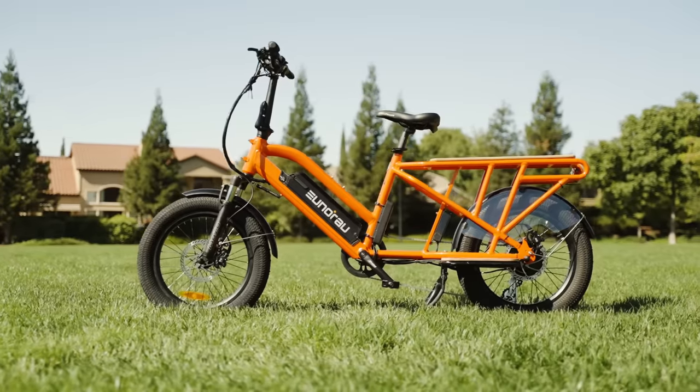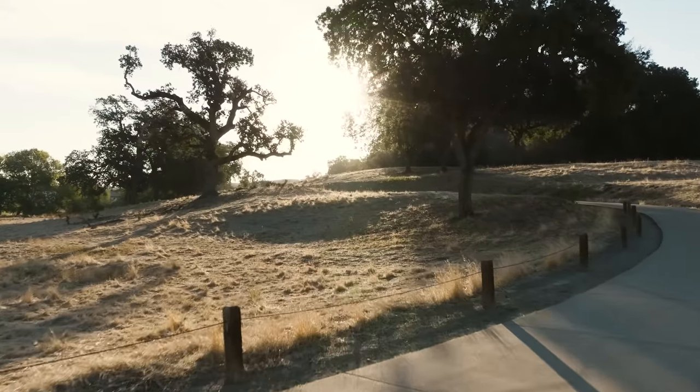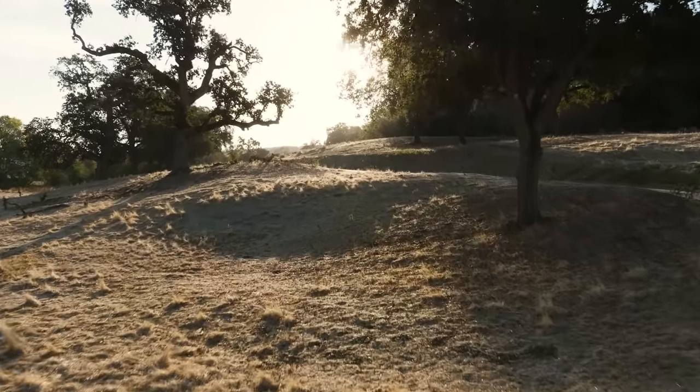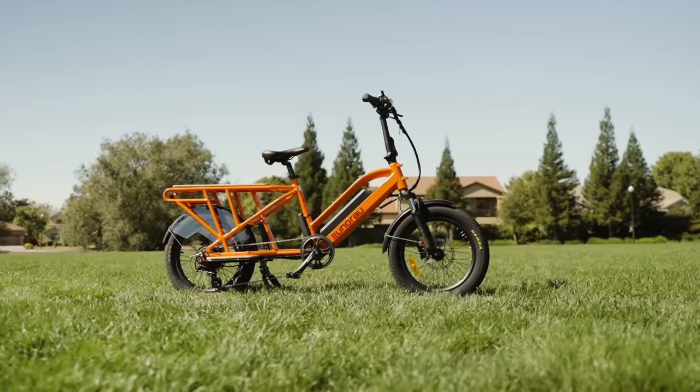What do you guys think of the G30 cargo? Let us know down in the comments below. Thanks for joining along for another e-bike review, awesome peeps. We've got a ton of cool things brewing here at Electrified Reviews headquarters, and we are excited to share those with you over the next few months. So take care my friends — and now let's ride.